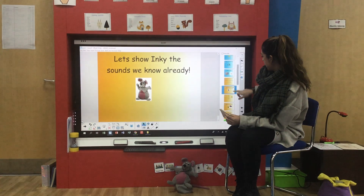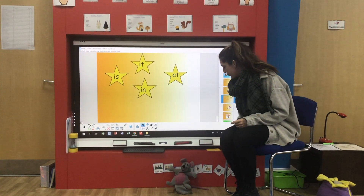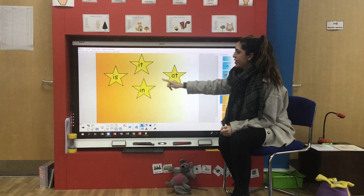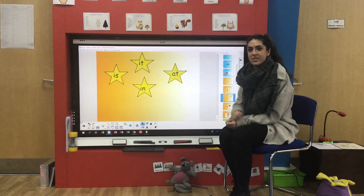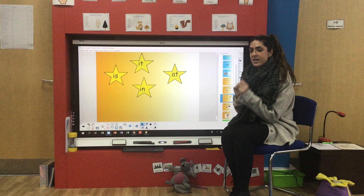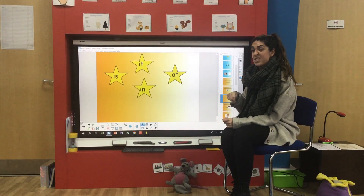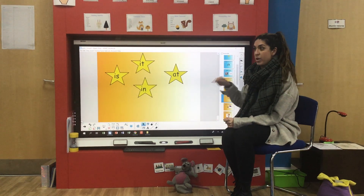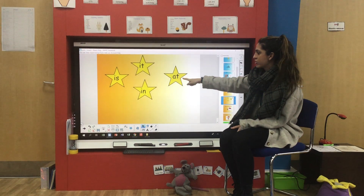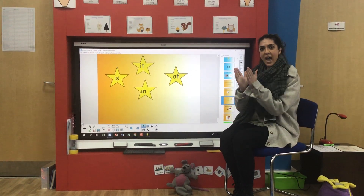The next thing we're going to look at is some little words. Now this is some new learning for us. As you can see, all of the stars have some words in them and they've all got two letters. Now we know all of these letters and we're going to try and push the letters together and see if we can read the words. We'll do this every day and hopefully by the end of the week you should be able to be an expert on these words. So let's start here — you can join in with me. At, at, at. Push it together. At.